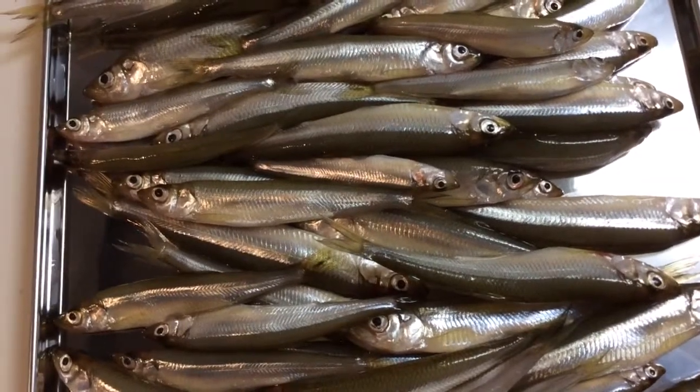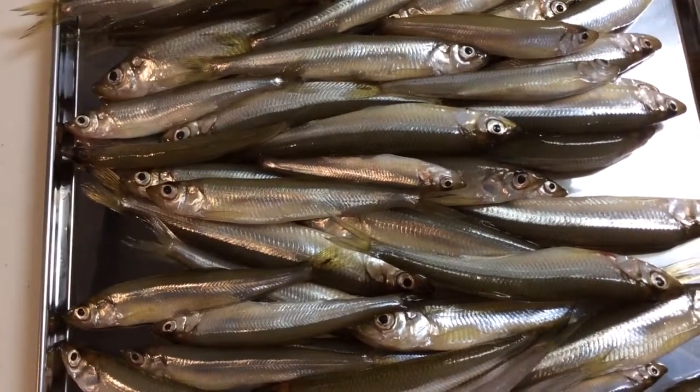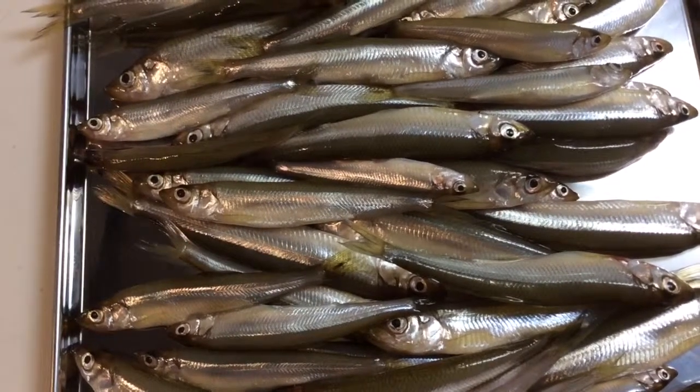Hello and welcome to my kitchen. Today we're going to cook wakasagi, which is smelt.